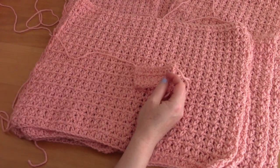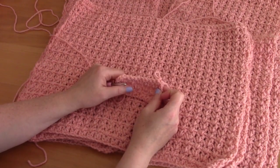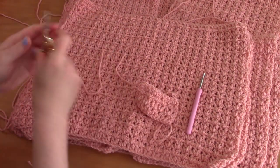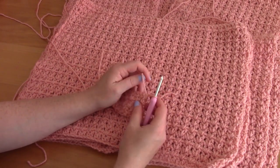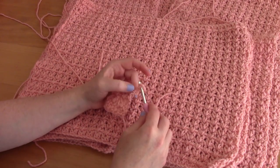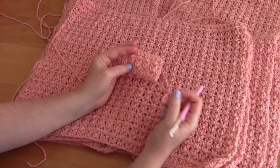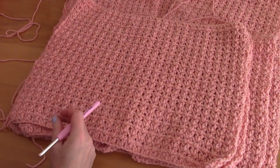It's a really easy one-row repeat. To fasten off: finish your row, snip off your yarn, take the yarn tail with your hook, and pull it through the last loop. Tighten gently. That's how you fasten off each panel — back panel, front panels, or sleeves.